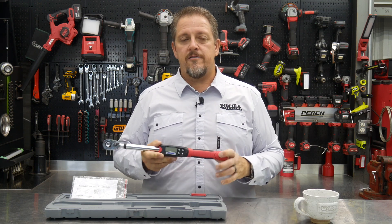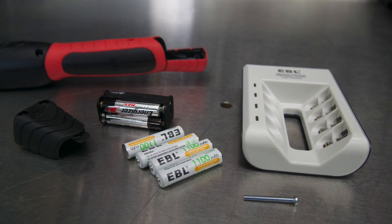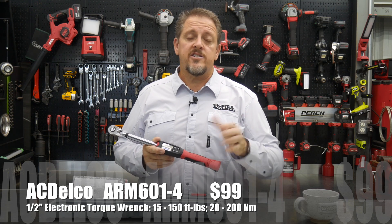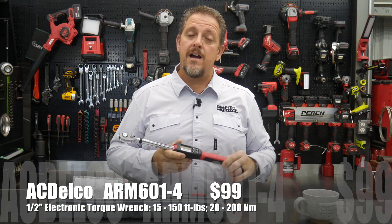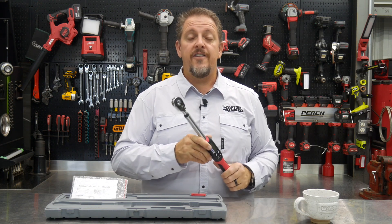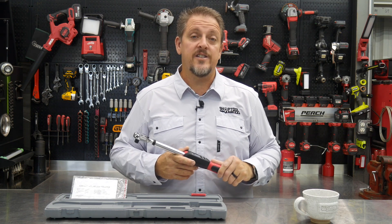I'd recommend buying rechargeable batteries for it since it uses AAAs — keep a spare set on the charger ready to go. We'll have a link in the description for that as well. So check this out — it's the ACDelco Tools ARM601-4, $99, with a one-year warranty. They've been around quite a while and make tools for other companies too. Keep track of us on Instagram, Facebook, and Twitter. Hit that like and subscribe button if you haven't already, and if you hated our video, give us a thumbs down and let us know why in the comments. Have a great day, keep smiling.